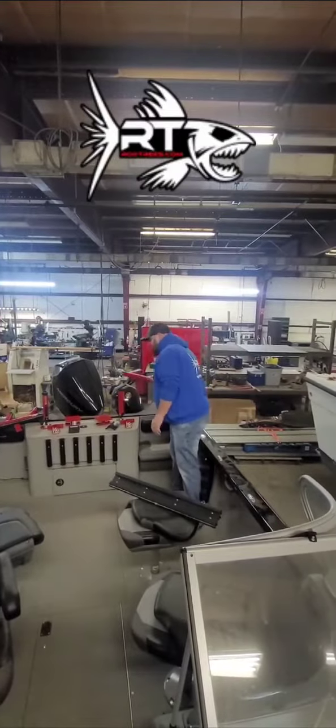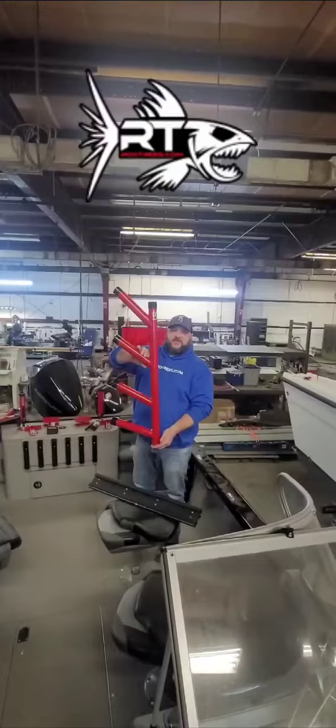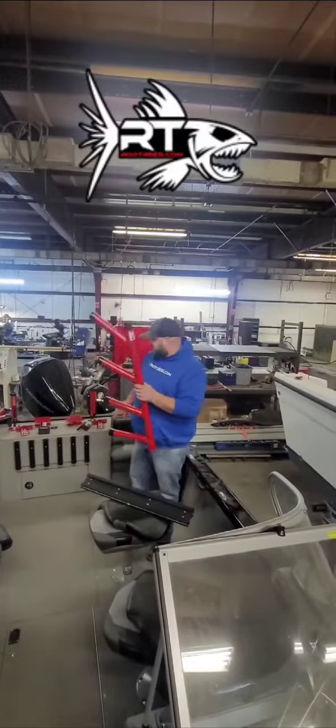We're going to be mounting some quad rod trees on this boat. This is a descending quad — 45, 35, 25, 15 on your descending angles.